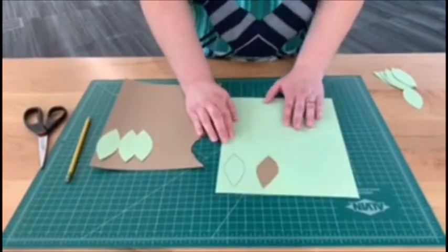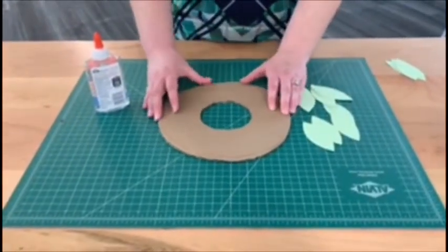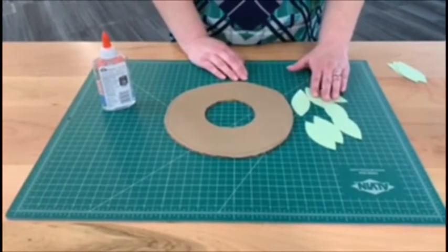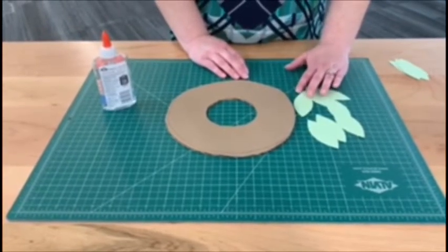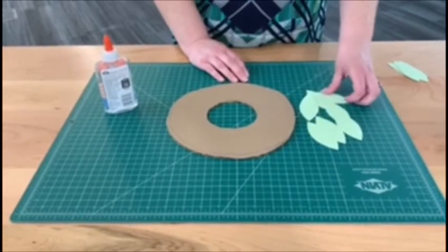You'll need probably about 30 leaves for this project. You can use any kind of paper — construction paper, copy paper, notebook paper — you could just color it the color that you like. I'm using some cardstock.